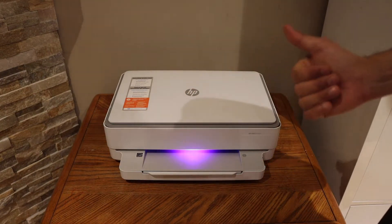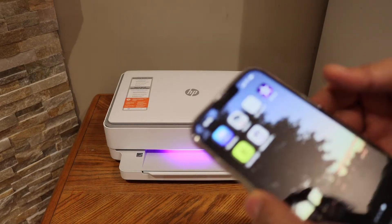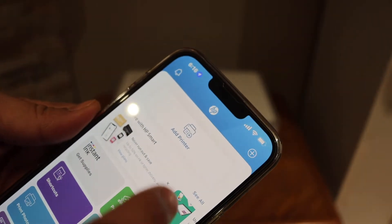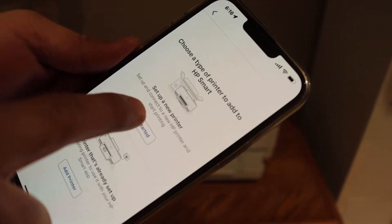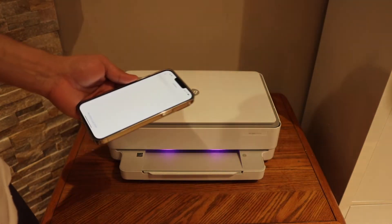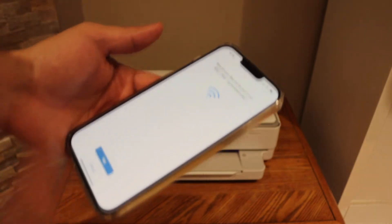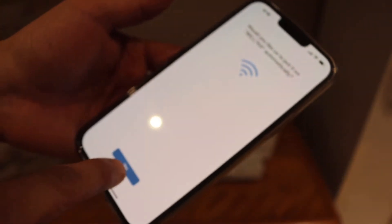If you have a home or office Wi-Fi network, you can use this setup. First, go to your iPhone or Android phone and open the HP Smart app. Click on the 'Add Printer' button, then click 'Set Up a New Printer' and get started. It will display your new printer — simply select it and it will start the setup process, showing your Wi-Fi network. Click yes.